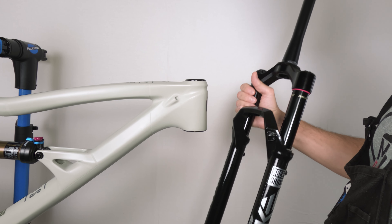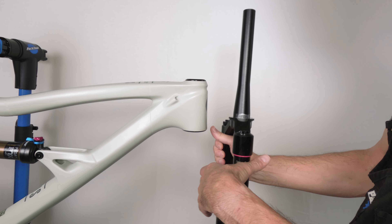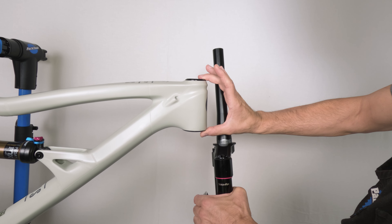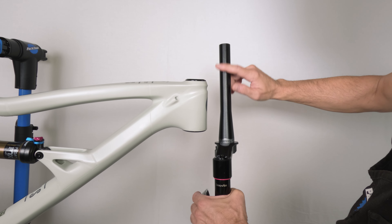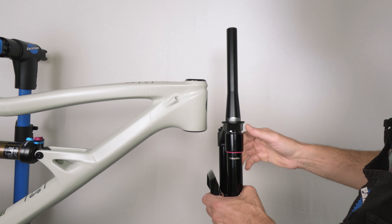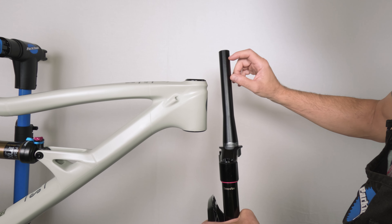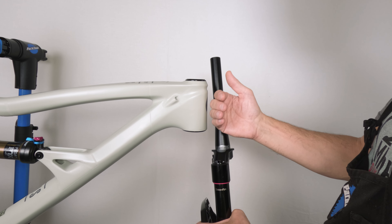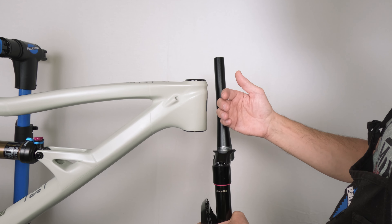Also, let's say you don't like the fork and want to sell it. If you cut the steer tube too short there are no standards here — different bike companies have different head tube heights. If you cut your steer tube too short, you might not be able to sell your fork; it might not work for the majority of people. So you always want to give yourself extra space. Personally, at the beginning I give myself a lot of extra space.